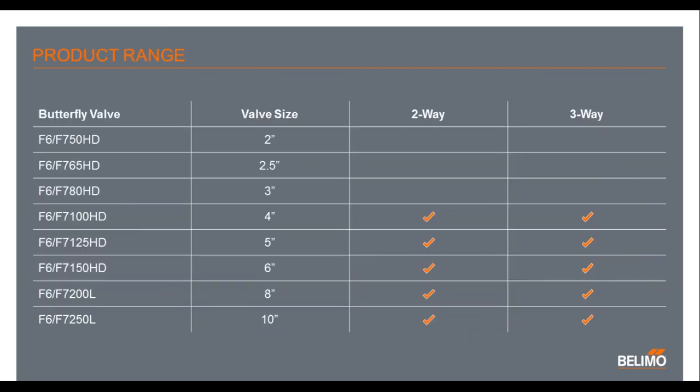The product range: the PR will be available on the 4 to 10-inch butterflies. The 4, 5, and 6-inch are our HD series, and the 8 and 10-inch are our new L series that has a lower torque requirement. The 2, 2½, and 3-inch will continue to have other Belimo actuators. And just a quick note that coming in April, the HDU series will be phased out, and the HD will take its place as our standard.